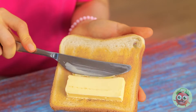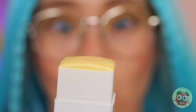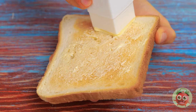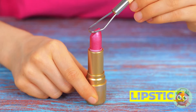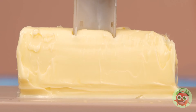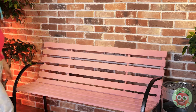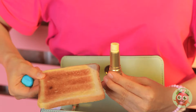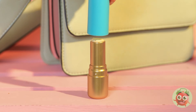Buttered toast is so simple yet so delicious — if only putting the butter on wasn't so hard. Now it doesn't have to be. This device makes spreading butter as smooth as lipstick. Speaking of lipstick — let's try the original. Clean it out and use it to scoop up some butter, add a cover for safekeeping. Now you can always have butter on the go. Buttered toast is just too good to only eat at home.